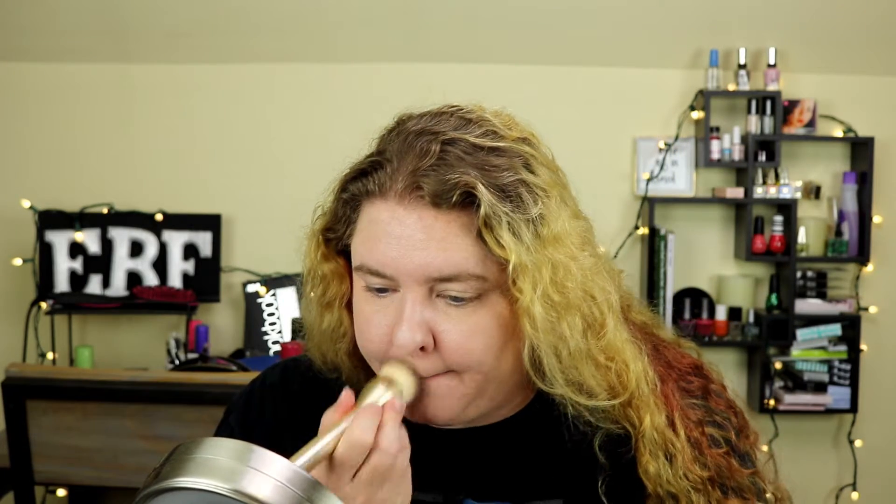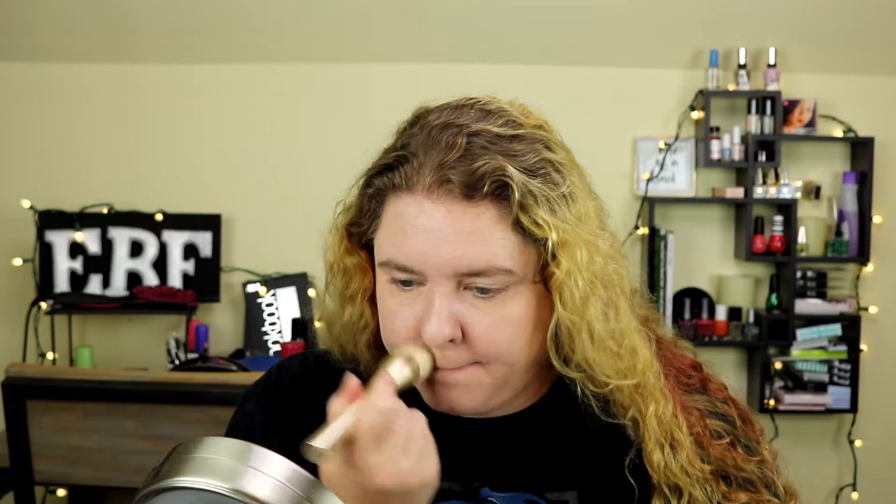That took me almost no time at all — it's surprising how little time it actually took me to get this foundation on my face. And I used less product than I thought I would. That was actually really, really easy. I feel like I look very luminous. It's definitely not a matte foundation. The only thing I'm seeing is that I have a couple of dry spots around my nose, and it seems to be clinging a little bit to my dry spots. I'm not real happy about that, but I'll keep an eye on those for the rest of the day.